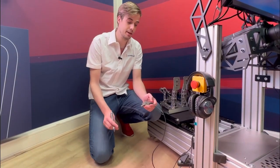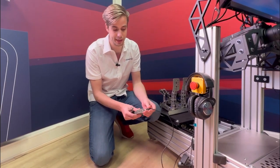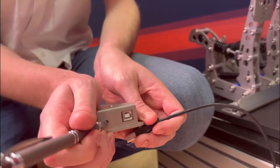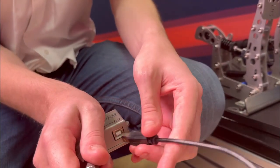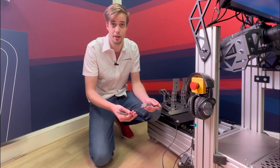For the firmware update, you will have to push down this button while you are reconnecting the little controller box. So you press in the button and then you reconnect the cable. That's all you have to do. This works the same on the other paddles as well.